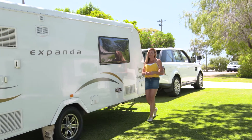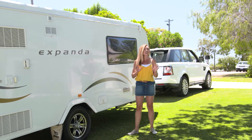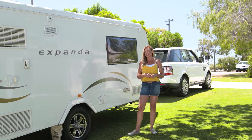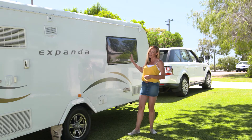Towing a caravan can be a bit of a scary prospect, but remember we're all novices at some stage — even the grey nomads. They probably got their towing tips from RAC, and one of the things they will tell you is you need to do a few simple checks before you even go out on the road.